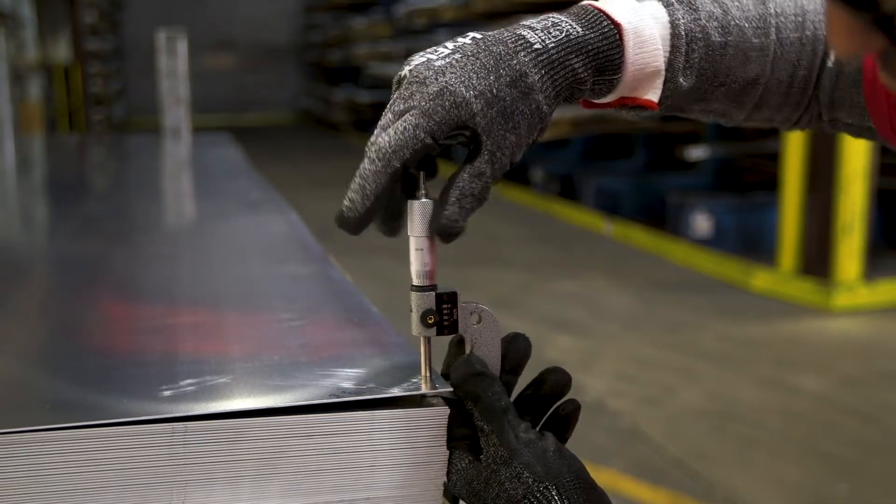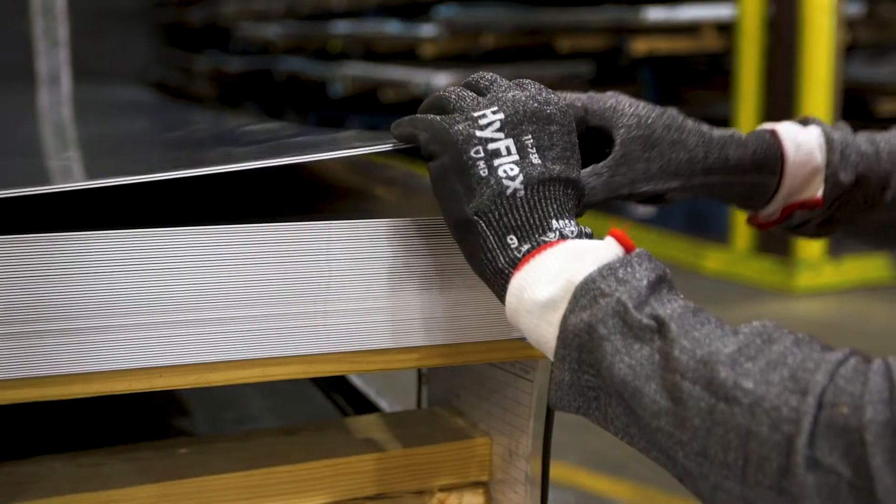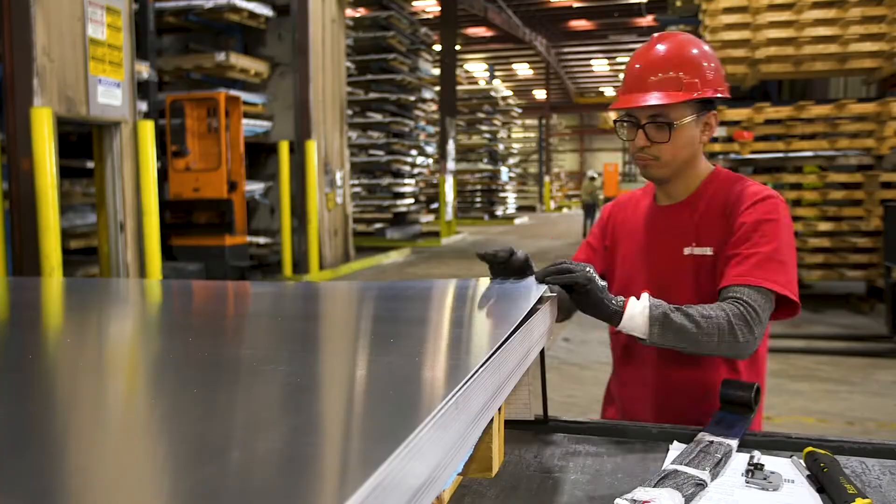After confirming the sheet gauge using a micrometer, the operator determines the size of the bundle to be split and inserts a Kevlar wrapped wedge.